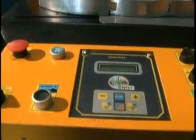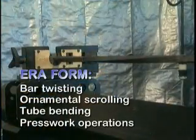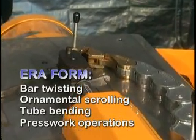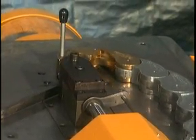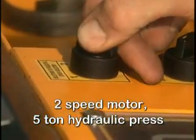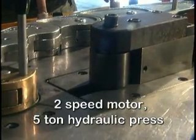The Aeroform's Ornamental Iron Working Center combines four separate metal working functions into one machine capable of bar twisting, ornamental scrolling, and tube bending and press work operations. The Aeroform's robust structure supports a powerful two-speed motor and a five-ton hydraulic pressure, providing maximum reliability.